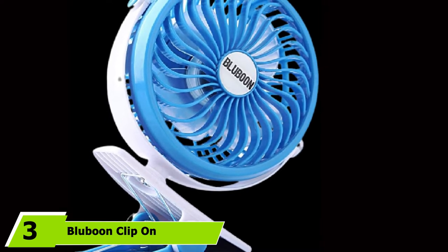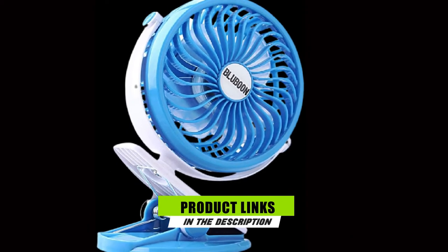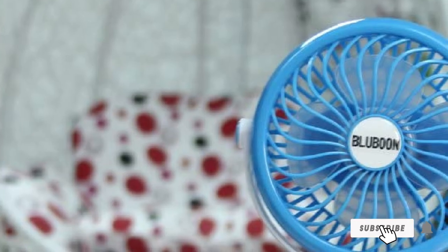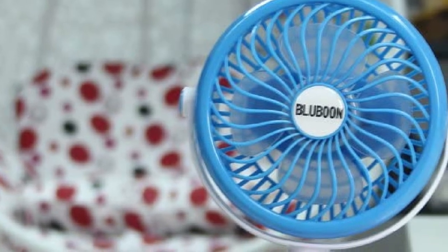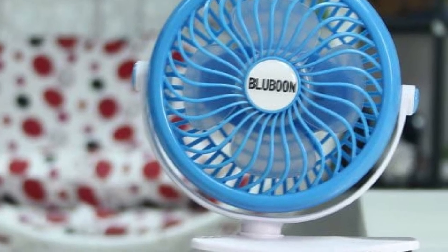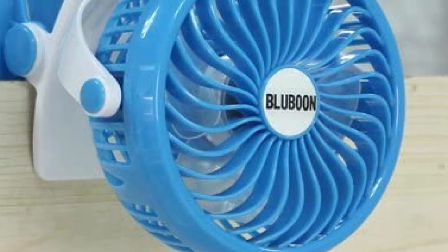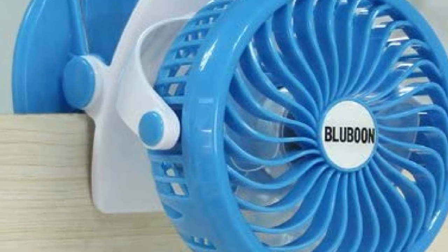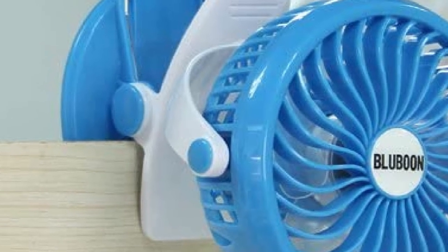The number 3 position is held by the Blaboon Clip-On Stroller Fan. An extra-strong clip-on function with padding to keep your items in good shape is this stroller fan's shining feature. If you need a fan to stay in place throughout your entire jog or walk with baby, this is the option for you. The Blaboon Clip-On Stroller Fan is tough and sturdy, which becomes increasingly important when you're out for a jog or longer walks with your child. We were also pleased to find thick padding on the clip, which protects your stroller and other objects from getting scuffed up.